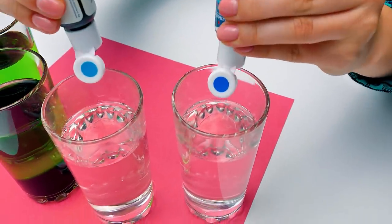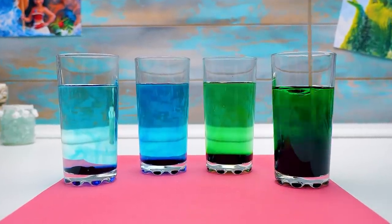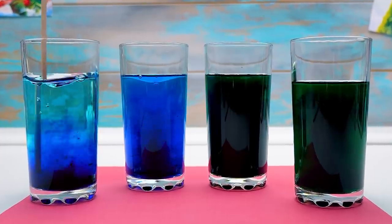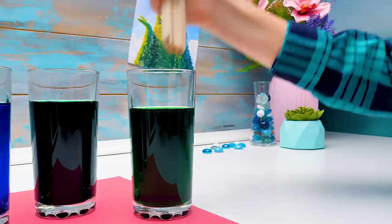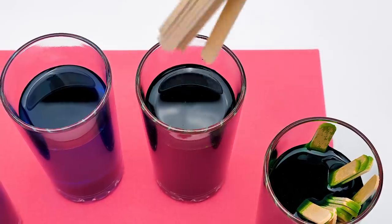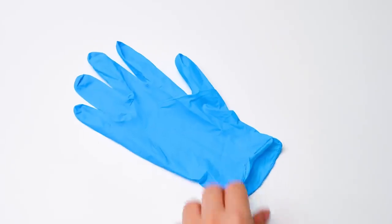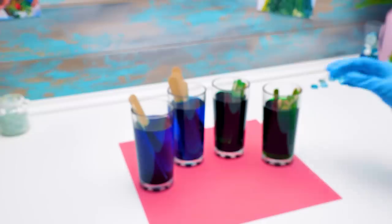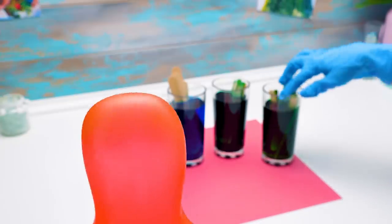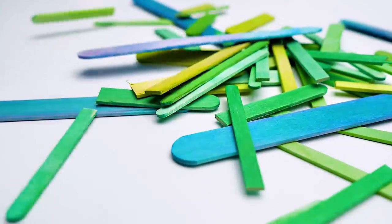And a couple of bluish colors will let us make a beautiful sky! Now we're gonna simply put our popsicle sticks into the water and let them soak up the color! The wider ones go here. Now we'll need latex or rubber gloves. Turn the sticks from time to time — this way the color will spread more evenly! This will definitely take some time, but we'll use some video editing magic. Voila!